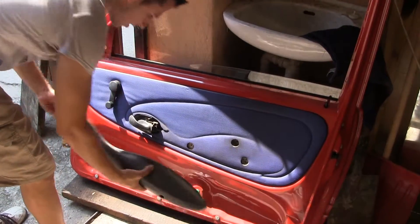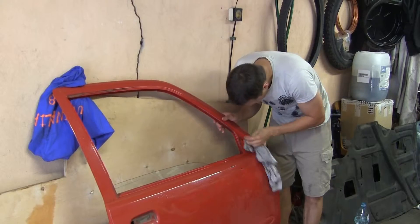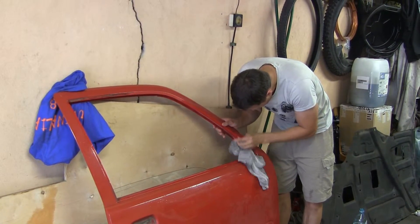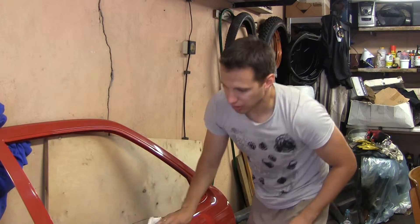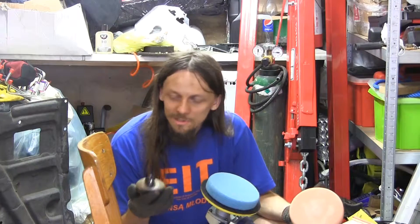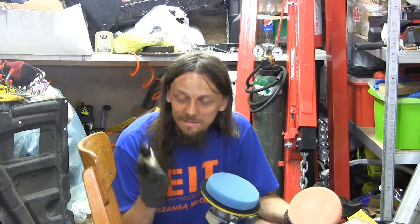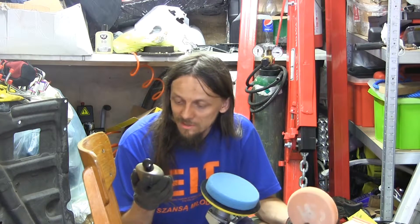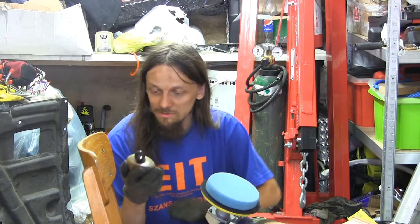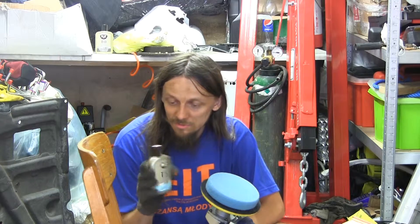We start by sanding down the donor door and cleaning the surface. I'm using the silicone remover to remove all kinds of grease. For polishing, we're using the K2 products. This is a Polish brand which became very popular something like 15 years ago with their Polish paste, and nowadays they're producing practically everything that you need for your car.